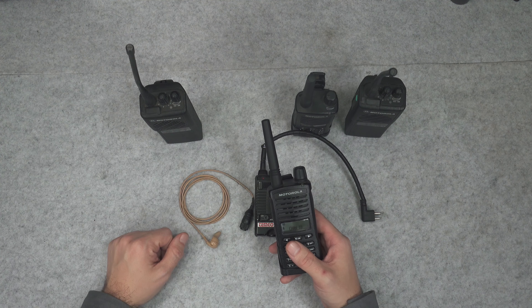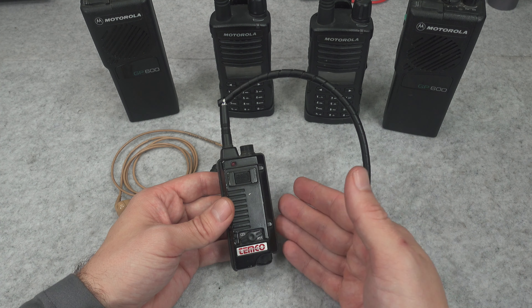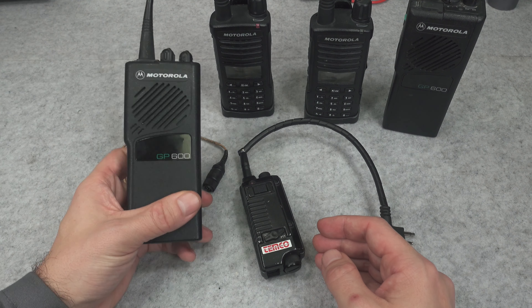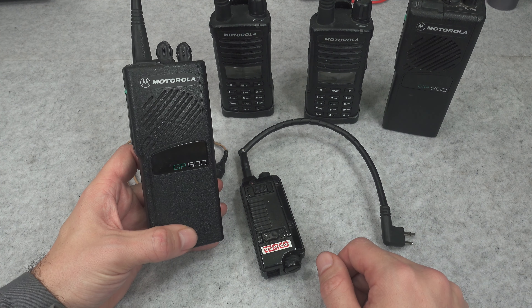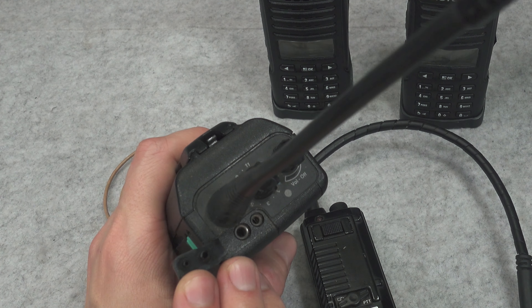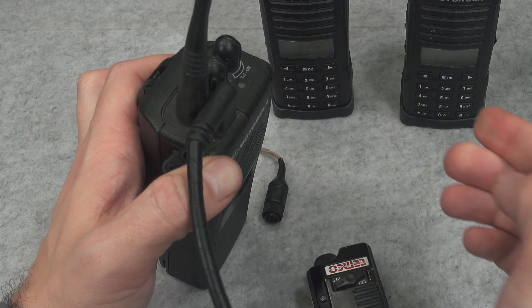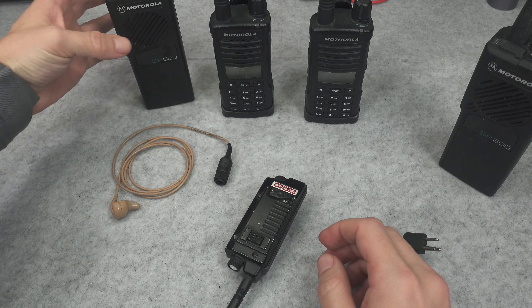This is absolutely not a correct market, but you can find exemptions from that rule. One of them is the TIMCO, which was designed to be operated by public safety via those older GP600s and other similar radios that were using the exact same two-pin style connector that you can find on those civilian license-free PMR 446 radios.